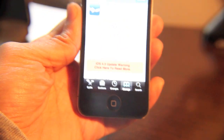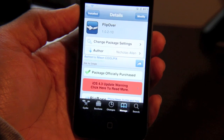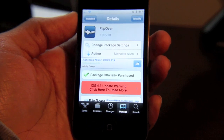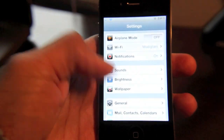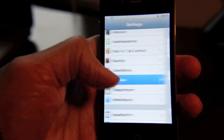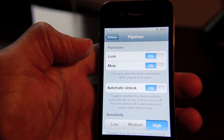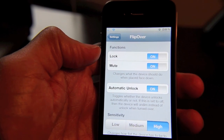You notice? It unlocked and then the ringer volume went back up to normal levels. So once you install this, there is a settings section in the settings app for Flipover. You can enable two functions: lock and mute. So whenever you flip your iPhone over and place it face down, it locks and mutes your iPhone.